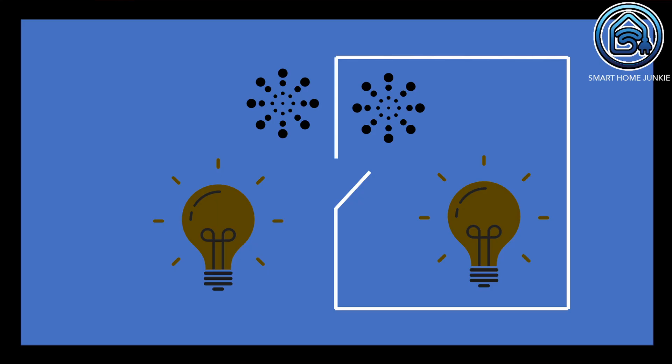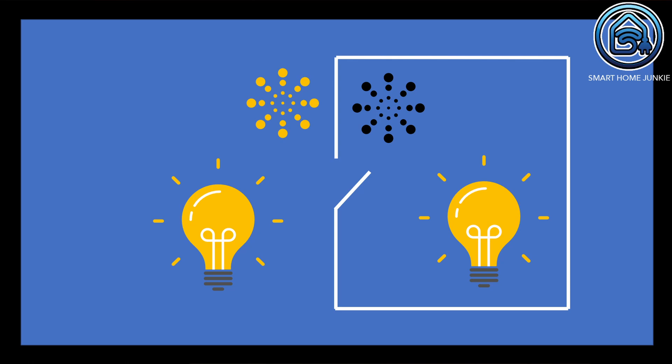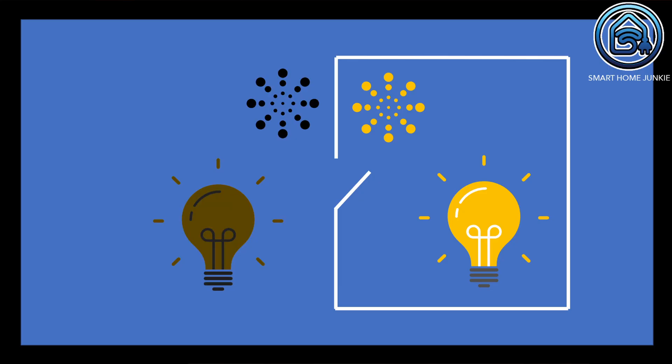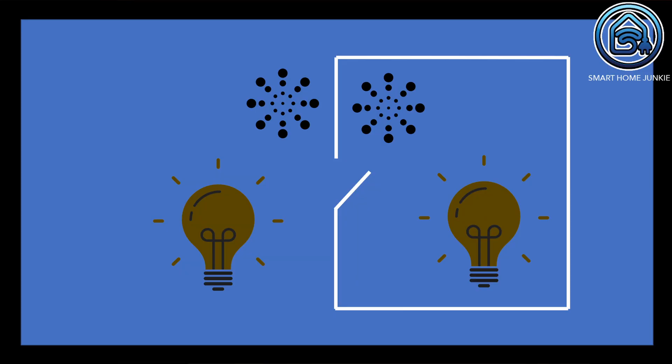The second use case is about setting up two motion sensors with two lights in Home Assistant — a little bit more complex. We have a hall with one lamp inside and one lamp outside. There is a motion sensor in the hall and one at the outside door. When I arrive at the house, the outside light and the light in the hall are switched on based on motion detected outside. When I go in, the light in the hall stays on as long as I stay in the hall, but the outside light goes out after five minutes of inactivity.